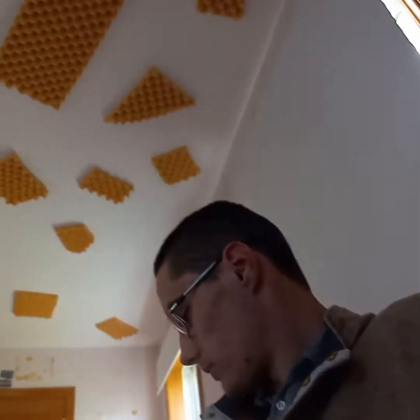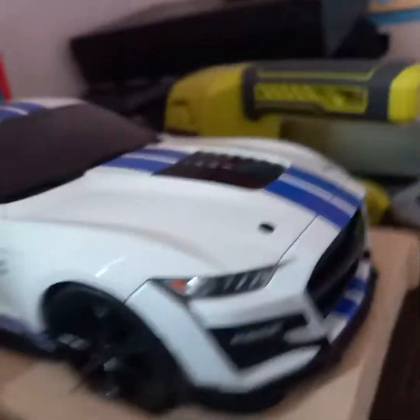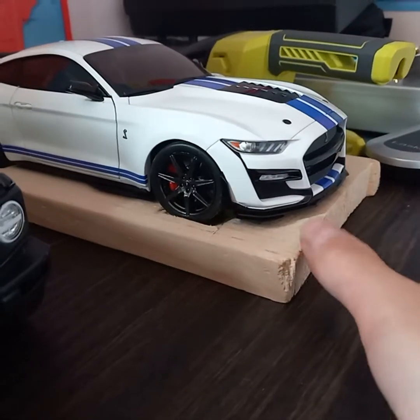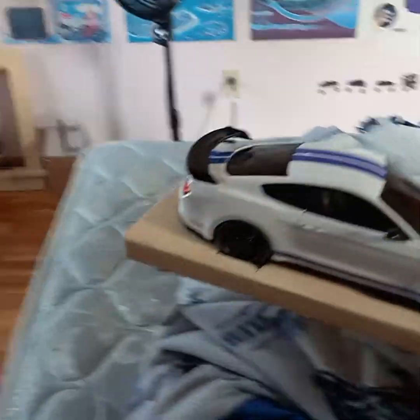The last thing I want to show you guys — you know I did the review of my GT500 — I made a little board so that the tires can actually go into little limits I made, so the car doesn't move. Now instead of just picking up the car, you can pick up the board. Isn't that cool? You can carry it places and put it down wherever you need to move it.